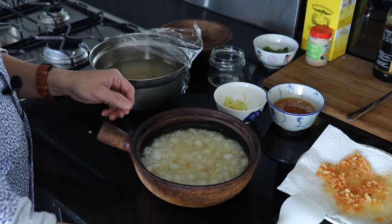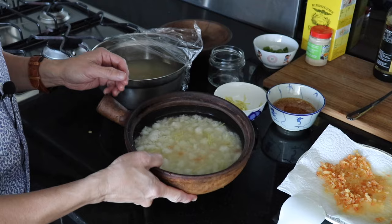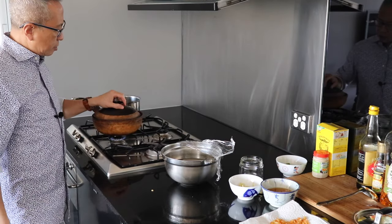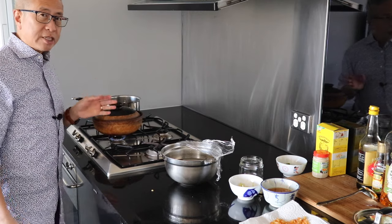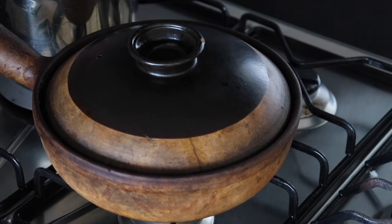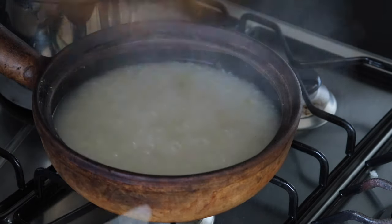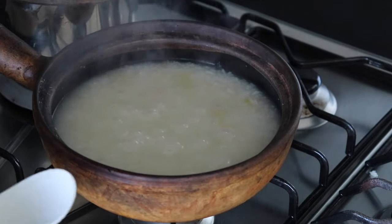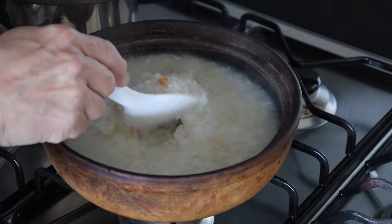I'm going to place the clay pot on the stove on high heat to cook, then put the lid on. Once it starts cooking, I'll check on it. It's been about 10 minutes — yes, this is the consistency I wanted for my congee. You can see it's getting quite thick.